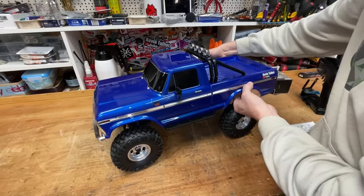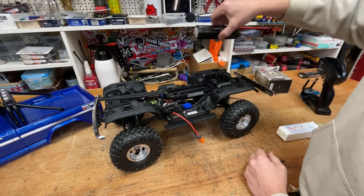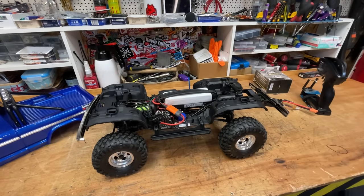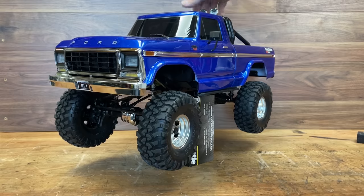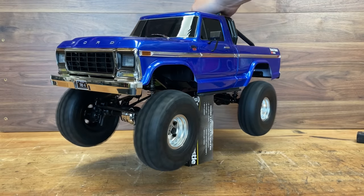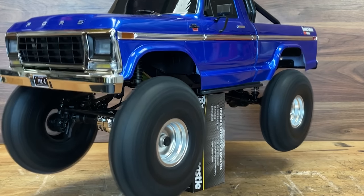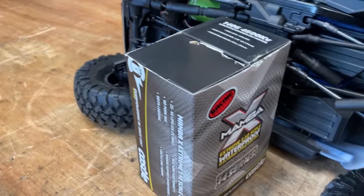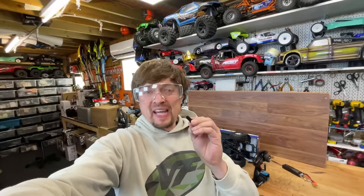You want to see what it can do on 6S. Here we go — 6S baby! Oh my God. Look, it blew out the centre drive shaft. Whoopsie.